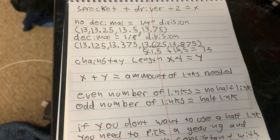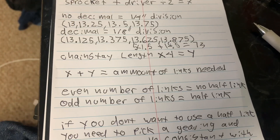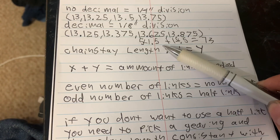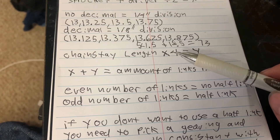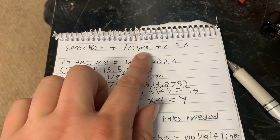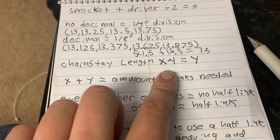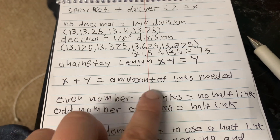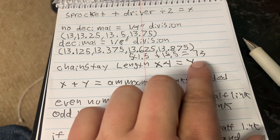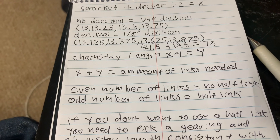This is specifically for 28-9 gearing. To summarize the full equation: sprocket teeth plus driver teeth divided by two equals X. Then chainstay length times four equals Y. Y plus X equals the total number of links needed. Even numbers mean you don't have to use a half-link; odd numbers mean you have to use a half-link.